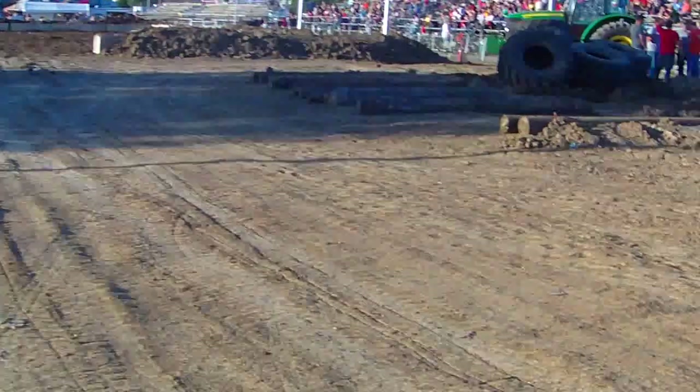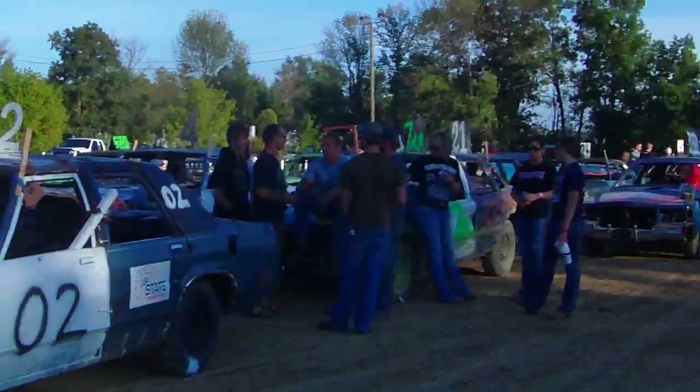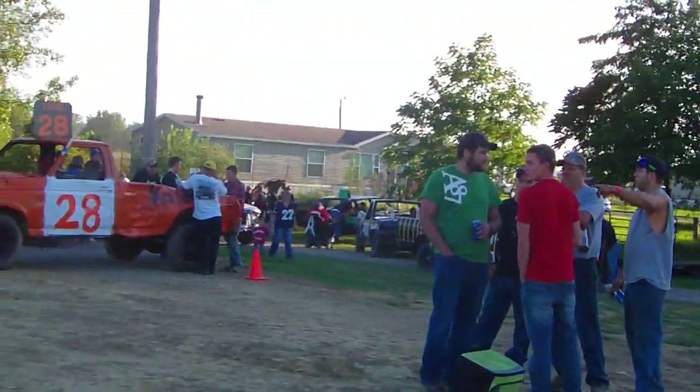This is probably, of the derbies I've filmed, one of the better turnouts. There is a lot of vehicles here. I am very surprised. There are still some more coming through inspections.